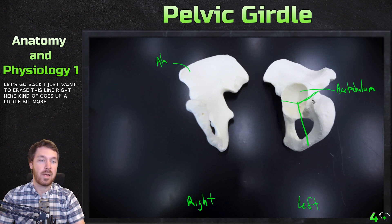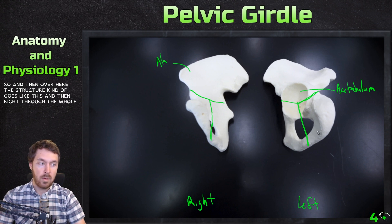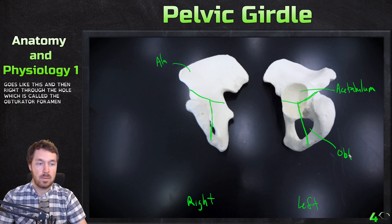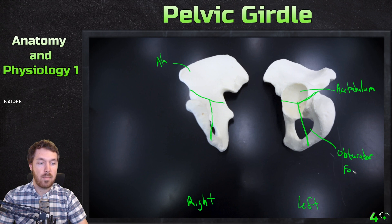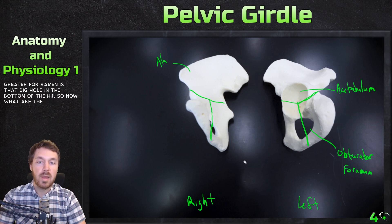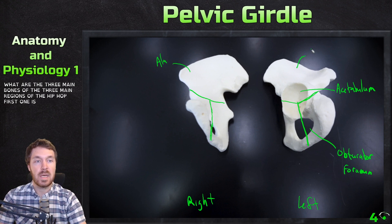The dividing line goes up a little bit more like that and then over here the structure goes like this, right through the hole, which is called the obturator foramen. The obturator foramen is that big hole in the bottom of the hip bone. So now what are the three main regions of the hip? The first one is the ilium.